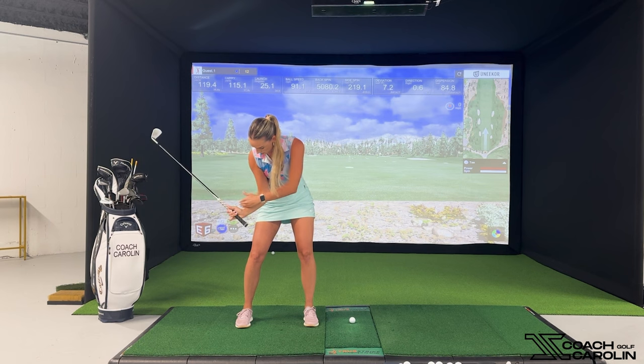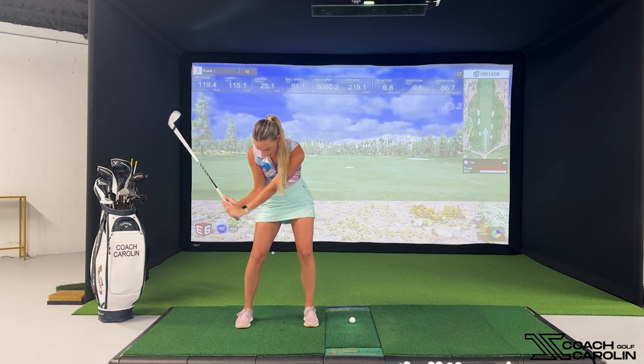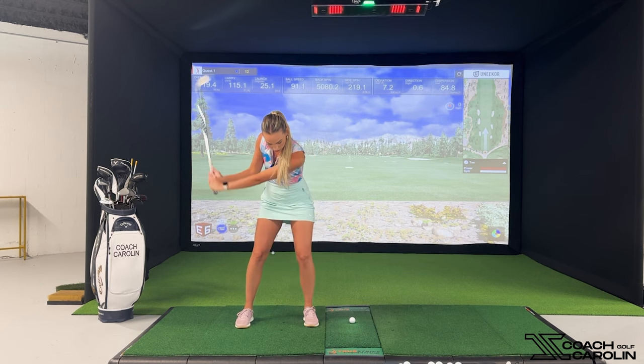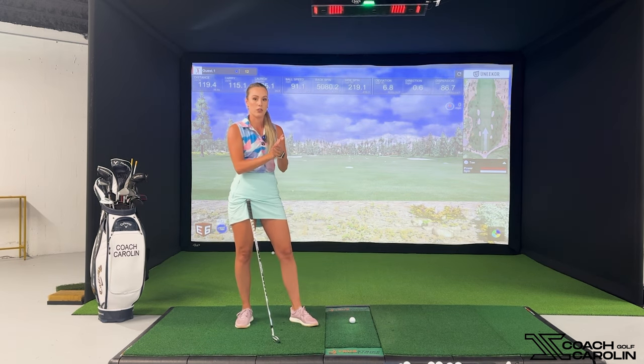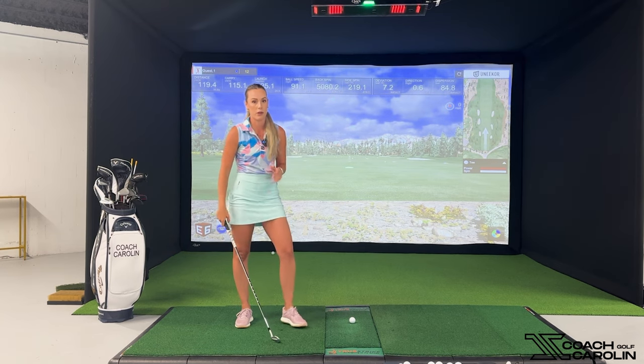See how these angles are now much more pronounced between my wrist, my shaft, my arms, my biceps. You want to make sure that those angles are being held right before impact until you get to the ball. That's really going to give you that release and that hit to the ball, which is going to create distance and solid impact. It's really going to help you hit the ball much better than you currently are. This wide-to-narrow feeling is what I want you to focus on.